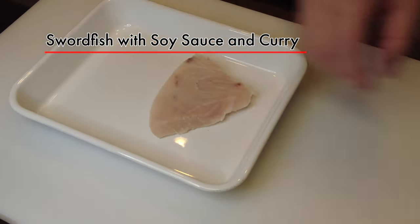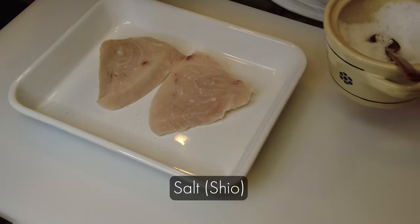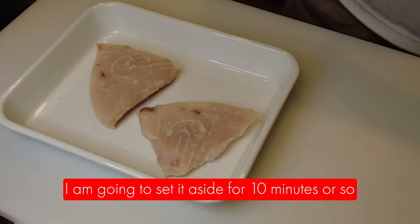Today's main dish is salt fish with soy sauce and curry. First I'm going to put the salt on the fish on both sides and set it aside for 10 minutes or so.